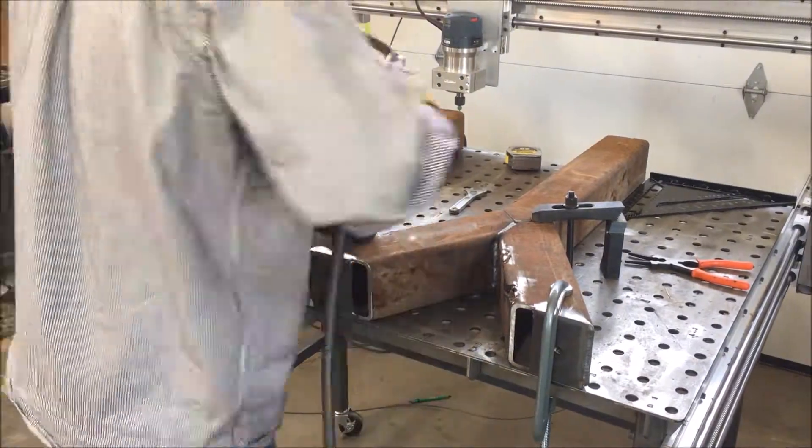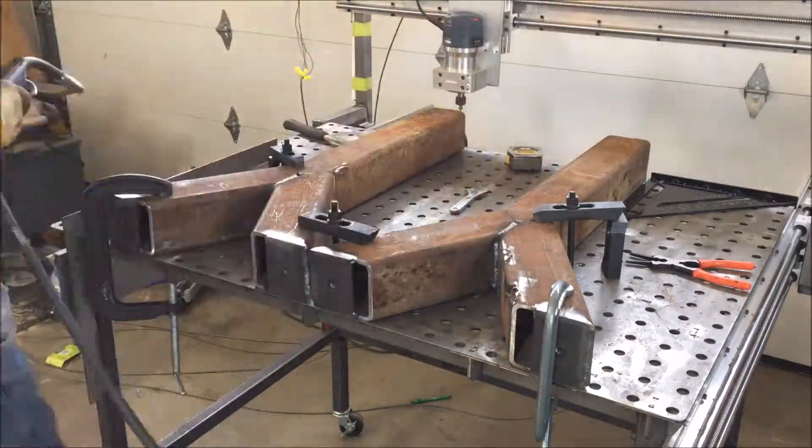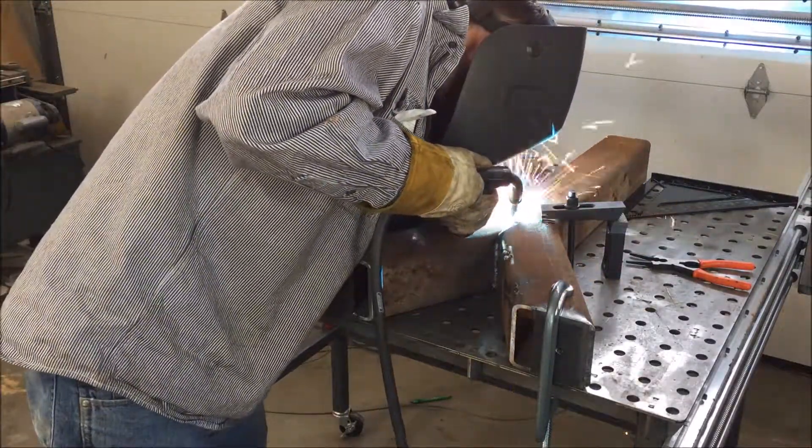Now that the foot pads are welded in place, I weld the uprights for each leg. The setup was fairly poor considering I was using a chop saw, so I wanted to clamp it all together to make sure I had everything lined up.